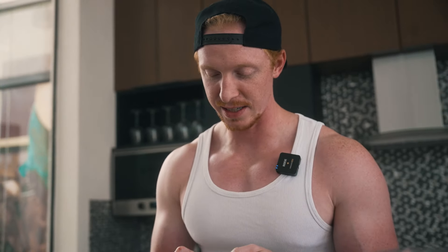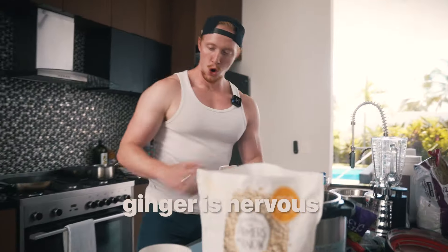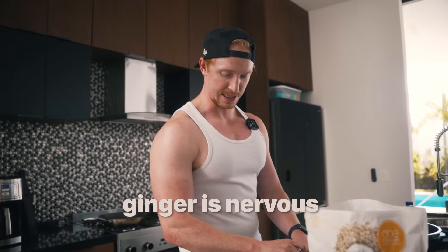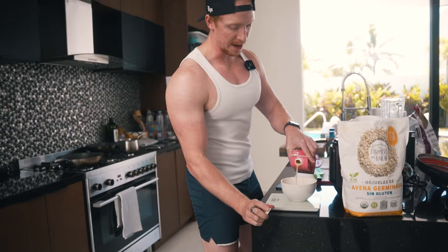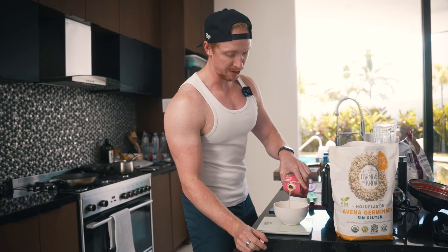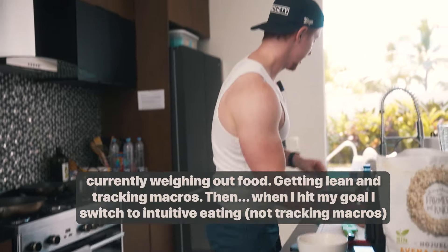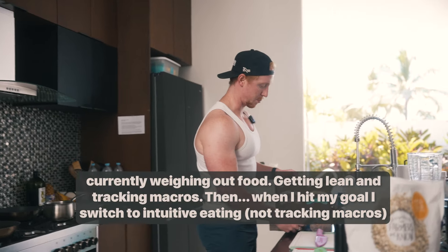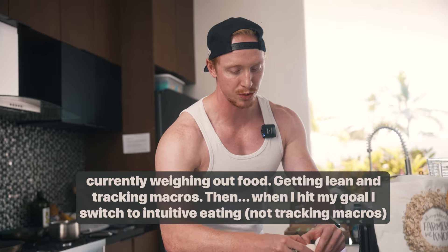Okay, it's 12:26. So we're going to do egg whites — this is going to be like meal one. Quick note: I am weighing out food right now. I'm a firm believer, and it's what I help with a lot of my clients — if you have a certain goal, you're trying to put on muscle or lose fat, track the macros for a bit, and then you can switch to intuitive eating.